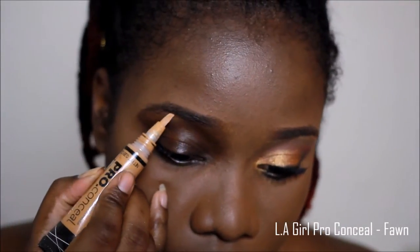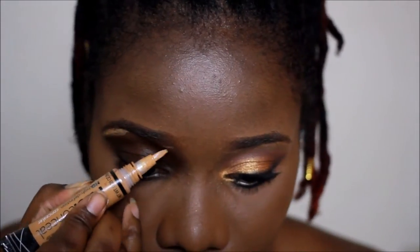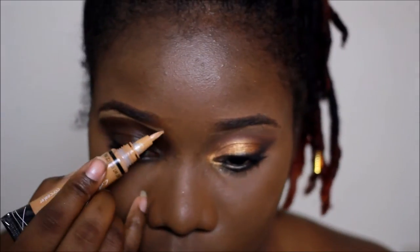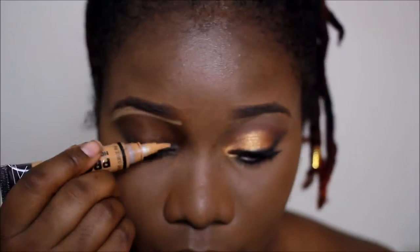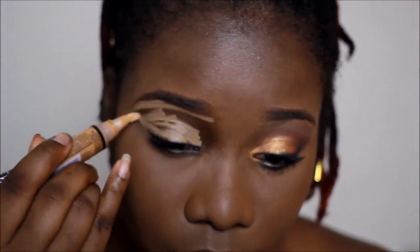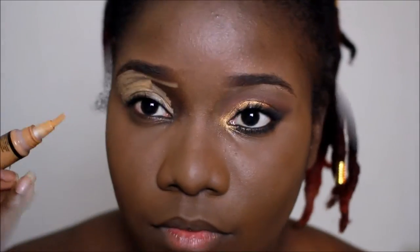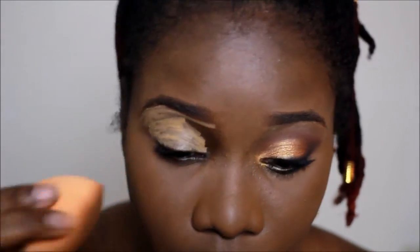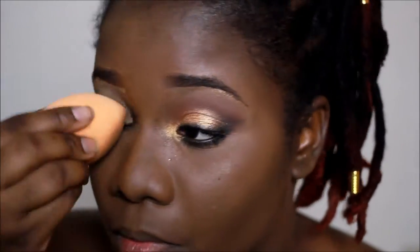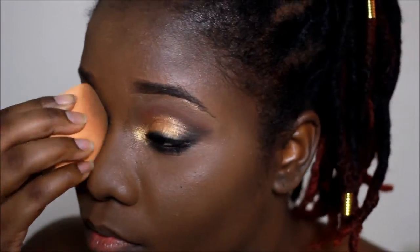First, I use the LA Girl Pro Concealer in Fawn and I use this as my base and also to clean up my brows. Then, taking my beauty sponge, I just blended out the concealer.